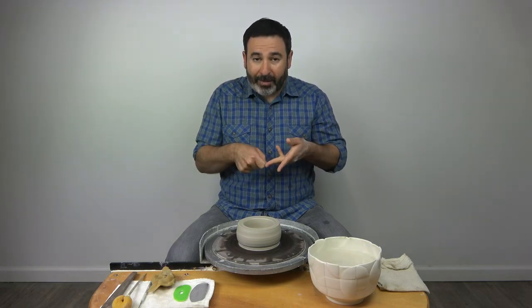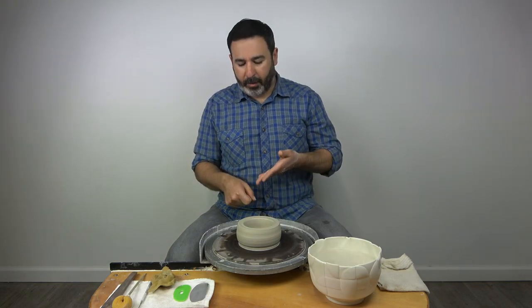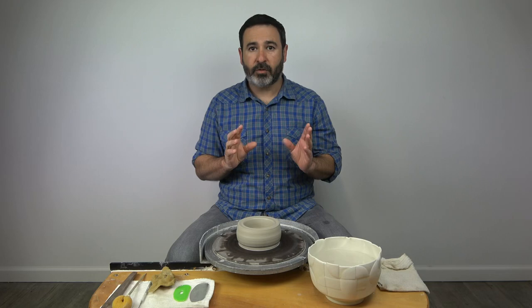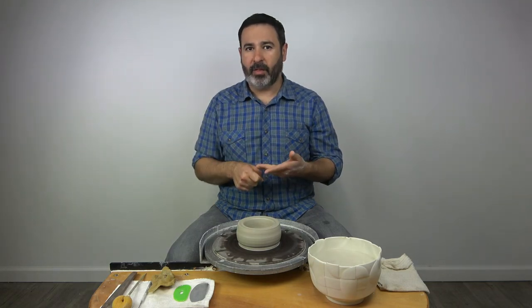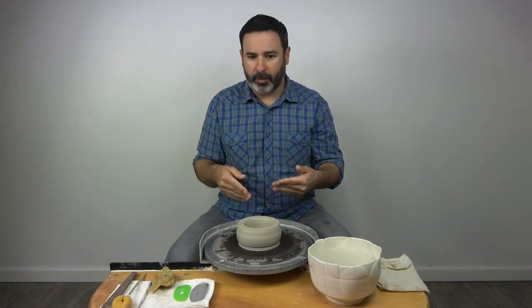Pulling by squeezing is really inefficient as a means of moving clay, thinning the wall, or gaining height. Thinning by this offset lateral stretching motion is much more efficient and it puts less torque on the wall. You're not going to get so much twisting because you're not pulling on the wall as it's trying to turn. You're causing it to travel through a path that's a little longer than if you were just squeezing. I'll demonstrate that more clearly.